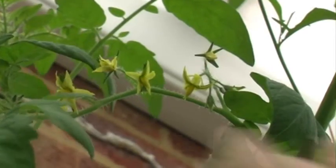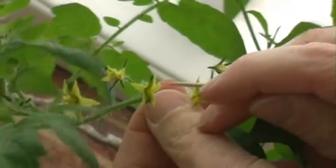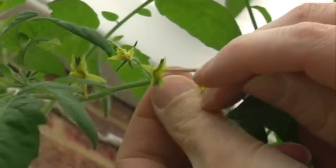Now all you need to do is take a little cocktail stick and just brush it against the leaves of the flowers.